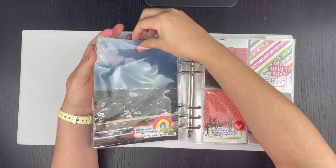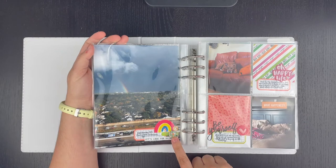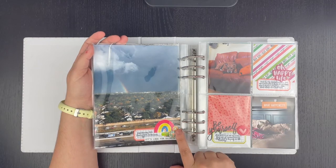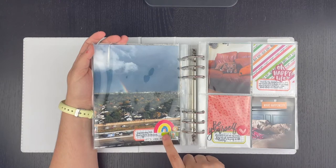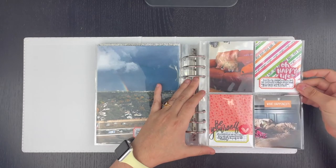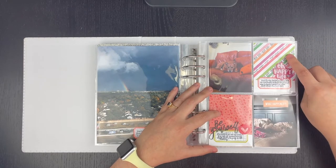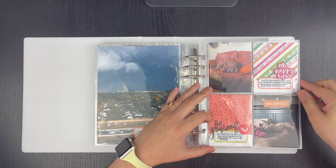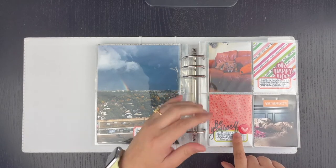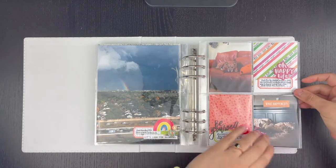Everything else is really old — this is a Sassafras Glass piece, which has been out of business for at least five years. There's an older American Crafts plastic piece here that needs to be moved — I'll deal with that later. These are some older three-by-four journaling cards. I know definitely this is Ellie's Studio, and I think this is Ellie's Studio as well. This is a really old plastic piece from Amy Tangerine, and this is a newer stamp set from Heidi Swapp from her Stamp Society — I think the March one. I really love that.